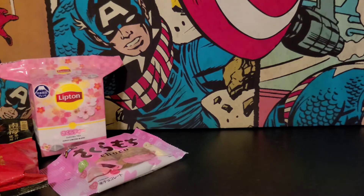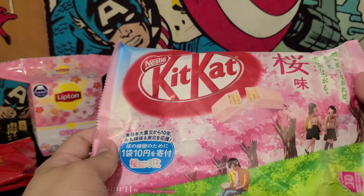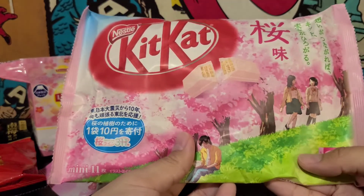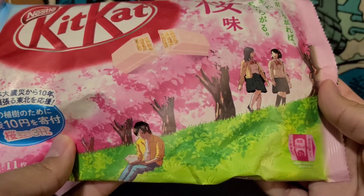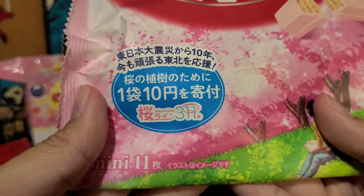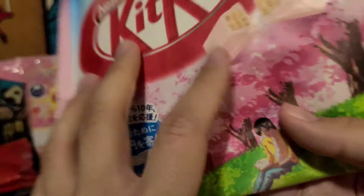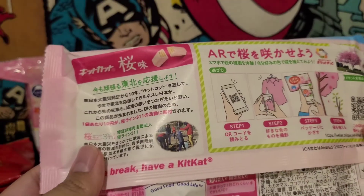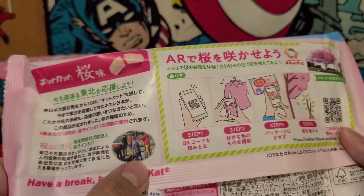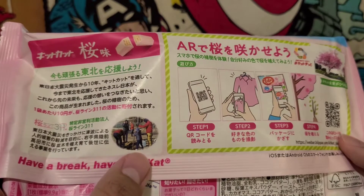Let's see what our next item is from our little surprise bag. We got some Sakura Kit Kats. And then — what is this from? Is this an anime or just art? Sakura Line 311. Is that something I should know? I'll probably have to Google that later. It might be like a charity or something, because it seems like they're planting Sakura trees or some type of trees.